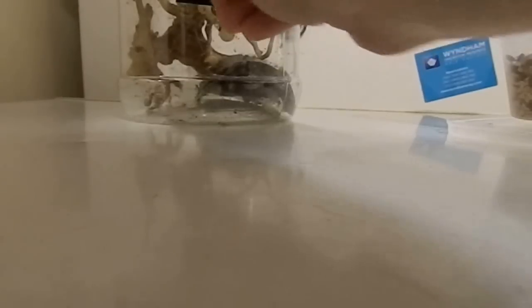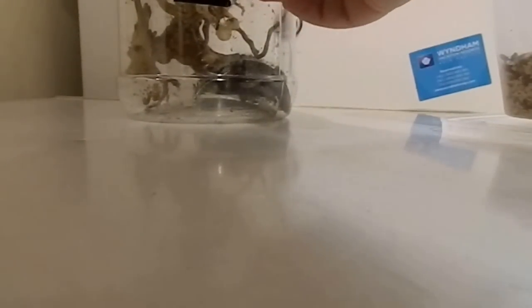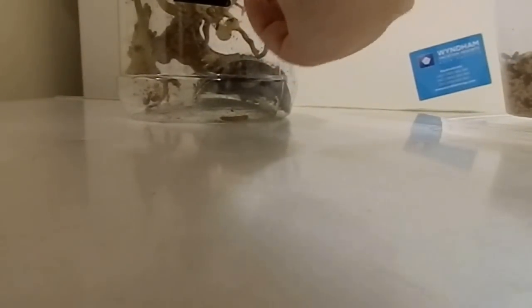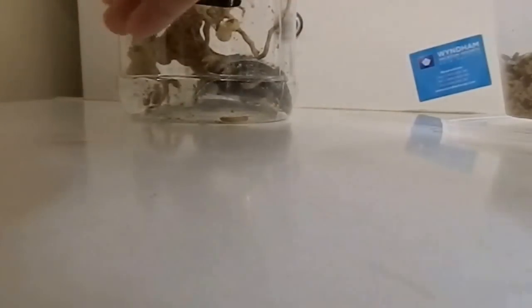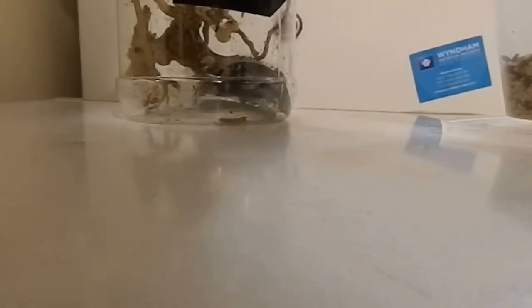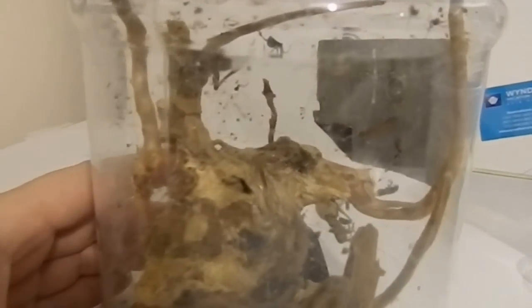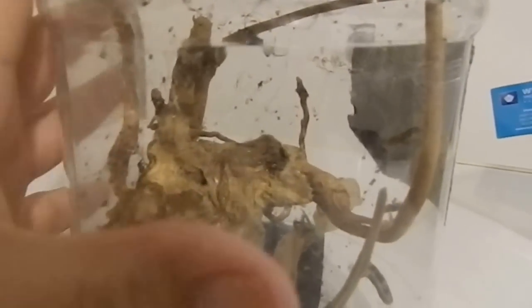Just going to feed them now — I just use mealworms because it's the easiest. So that's the redback spider collection.